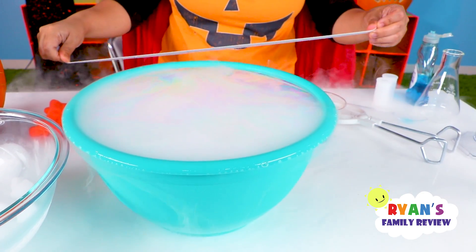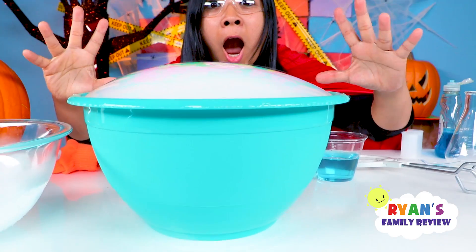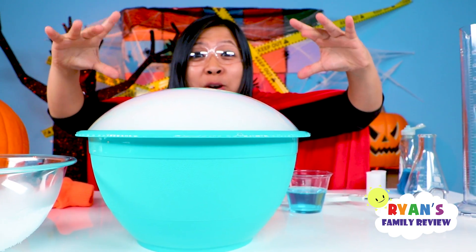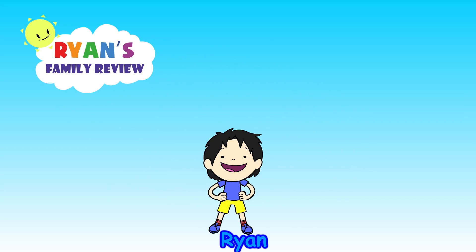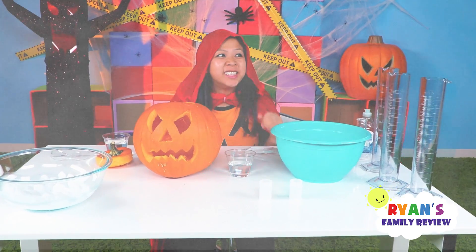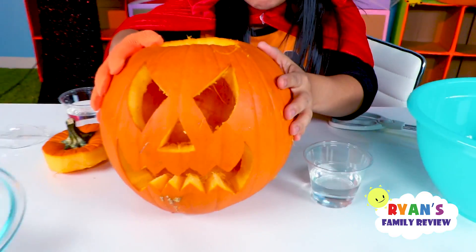Magical crystal bubble ball! Hi everybody, happy Halloween! Today I thought we can have fun with dry ice. For example, look at this pumpkin here.